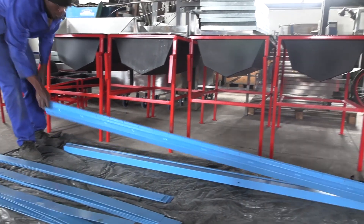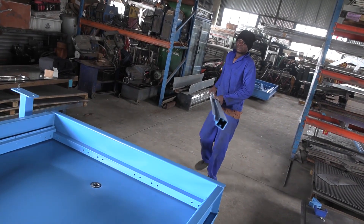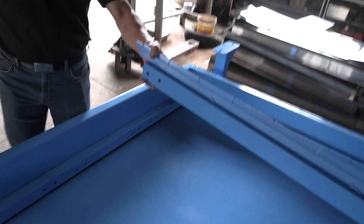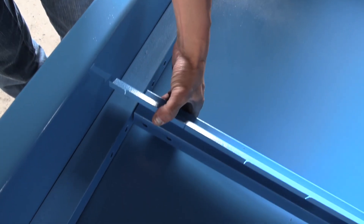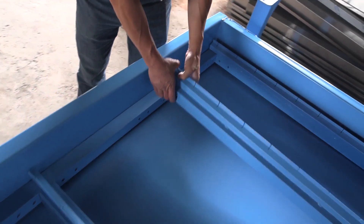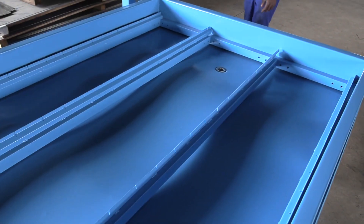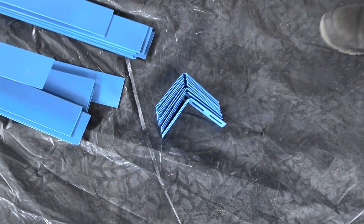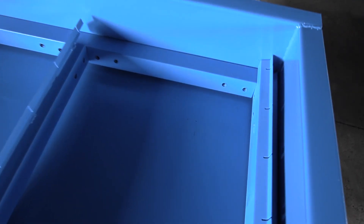Once that is done, there are two more long upright frames that get placed on either side of the wall. Use the small L-shaped brackets to fix these and all the frame corner sections into place.